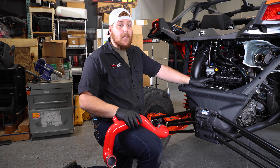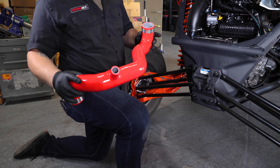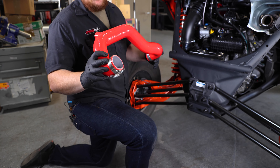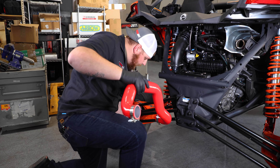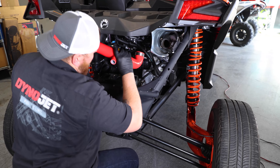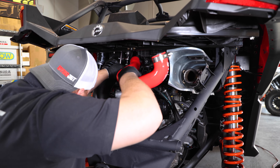Now that we have the small tube on from the turbo up to the intercooler, we're going to put the big tube on that comes down from the other side of the intercooler to the throttle body. This tube is a little bigger, so you have to finesse it a little more to get it in. We're going to use a large clamp on the throttle body side and a medium clamp on the intercooler side. Just like the small tube, spray a little silicone spray inside — it helps it slide on a lot easier and makes life a whole lot easier.